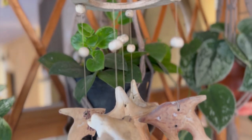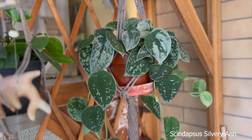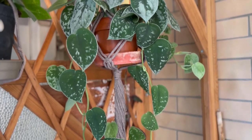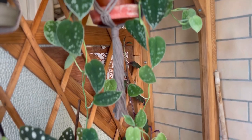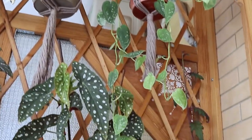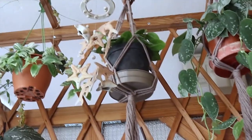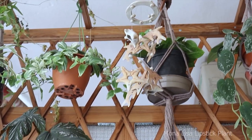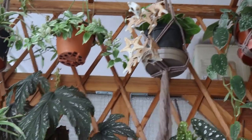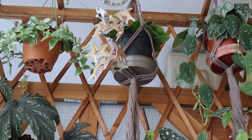Up there I do have a Scindapsus silvery anne which was also a gift from a friend. She gifted me some cuttings and they have done very well — they have grown roots, I have potted them, and now it's becoming a full plant which is very pretty. Next to it is another small propagation of lipstick plant, and I think this variety with the big green leaves is called Mona Lisa.